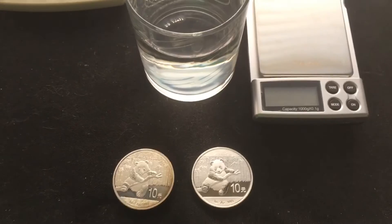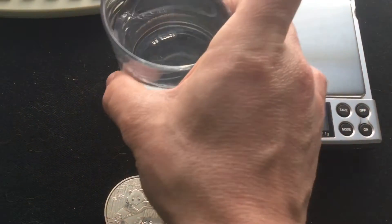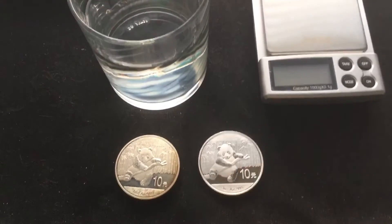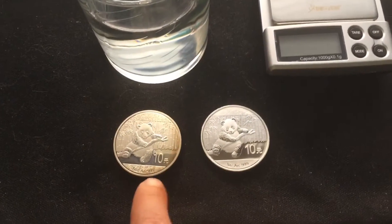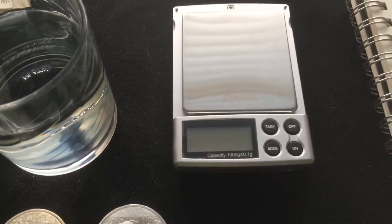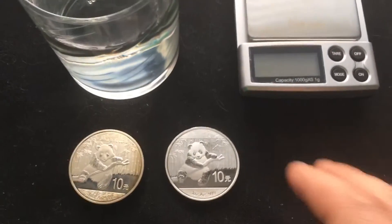For those of you that want to try this with your silver — if you're paranoid about a piece that you have or you're not sure if it's real — this is how you can do it. You're going to need a glass of water with enough water to be able to submerge the coins completely without touching the edges, a scale, a notepad, and a calculator, unless you're good with math.